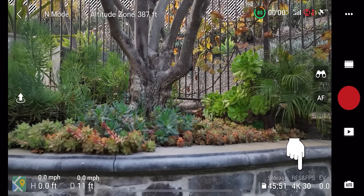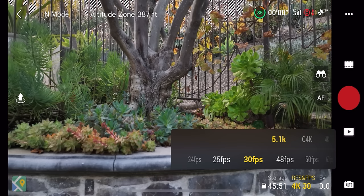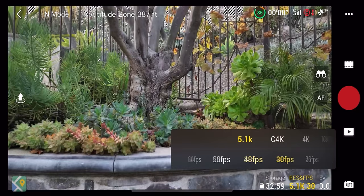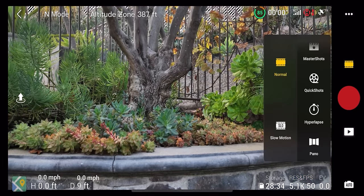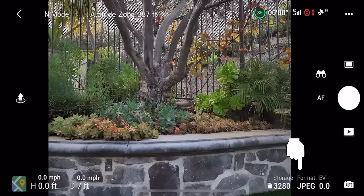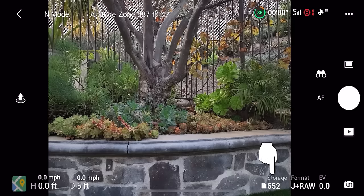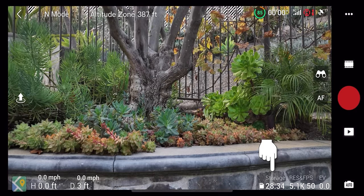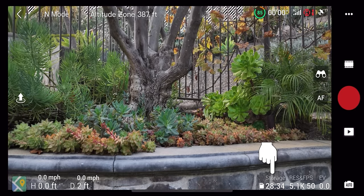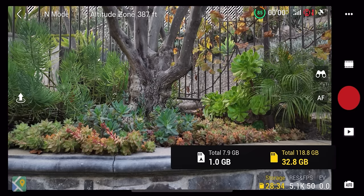You can go full manual or pick which settings stay on auto. If you want ISO and shutter speed set but aperture on auto, the aperture will auto-adjust to maintain proper exposure, factoring in your exposure compensation. Next to exposure compensation is the resolution and frames per second selector — you can change frame rates and resolutions here, for example 5.1K at 50fps. In photo mode, this button becomes a format selector between JPEG, RAW, or JPEG plus RAW. Next to that is storage showing how many photos or minutes of video remain.